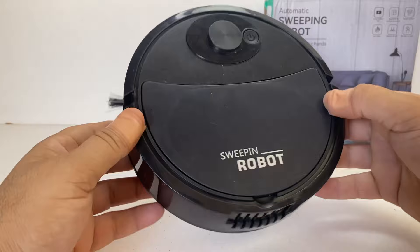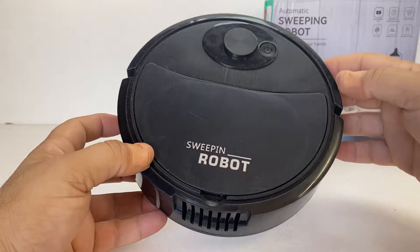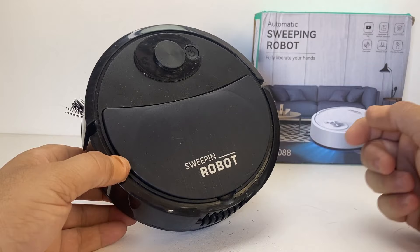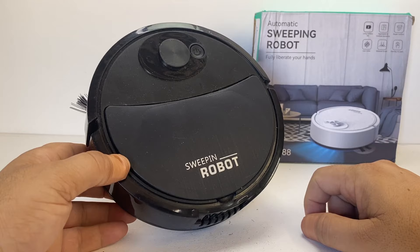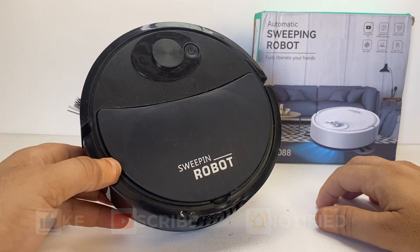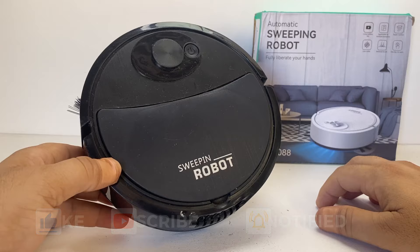Very simple electronics, but it does work — it does what it's supposed to do. I just wanted to open it up and see for myself how it works inside. So there you have it guys. Hope you enjoyed this quick review on the sweeping robot from AliExpress. I'll leave a link in the description where I bought it. Thanks very much for watching — if you're new to the channel be sure to subscribe, like, and comment. I'll catch you on the next review video. Have a great day and I'll see you again soon.